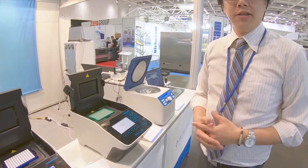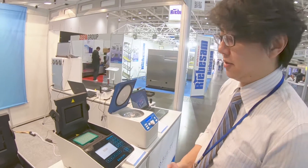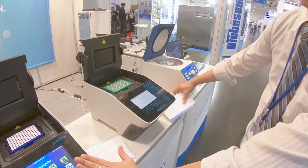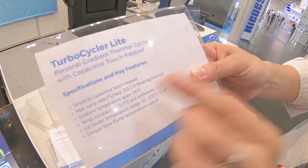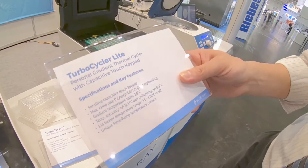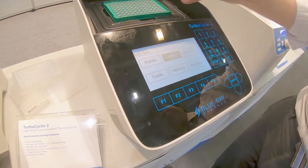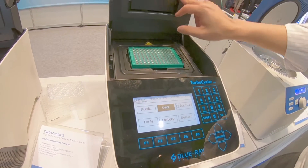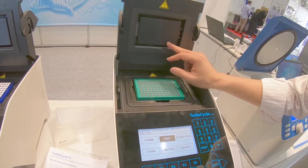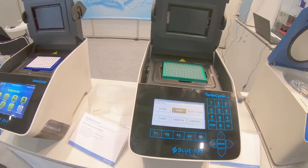The other PCR model is the basic type, called Turbo Cycle Lights. The major difference between the two is the ramping rate — this one is 3.0 degrees per second. Although it is the economical type, it still has a gradient function and the lid temperature is adjustable.